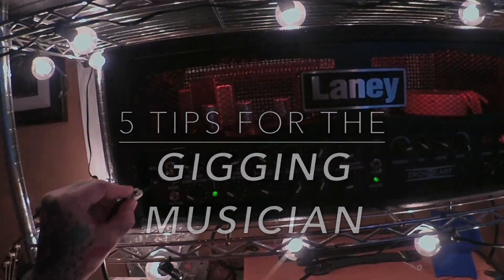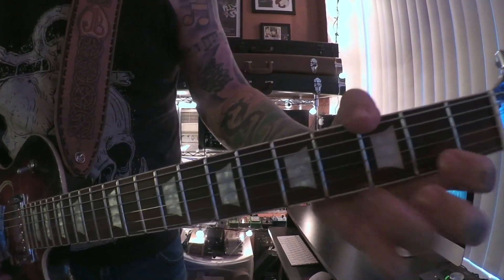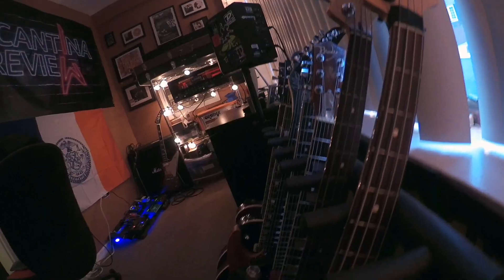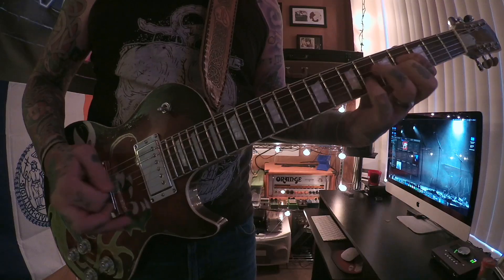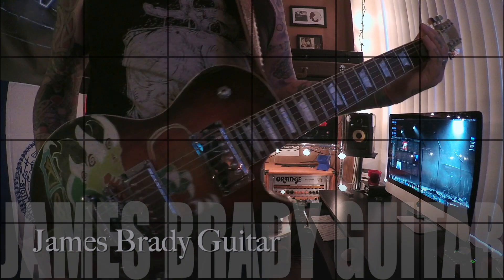What's up guitar friends, welcome back to a new episode. This week we're gonna break down five tips for the gigging musician. So you're out there doing your thing, playing shows and doing your gigs — that's awesome. In my opinion, these are five tips that'll definitely make your gig life a whole bunch easier. Let's get started with number one.